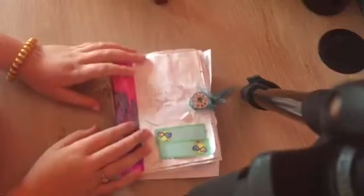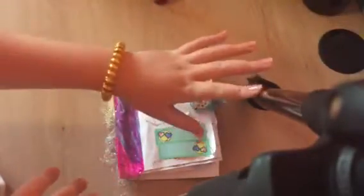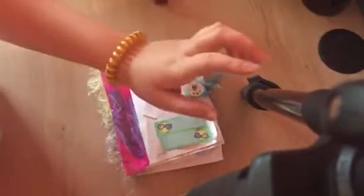Hi guys, welcome back to Cookie Sparkles. So today's going to be a video of flipping through my homemade reckless journal and try to not get distracted by these. It's a part of the tripod and I couldn't figure out how to do it without these things in the way. So let's get started.